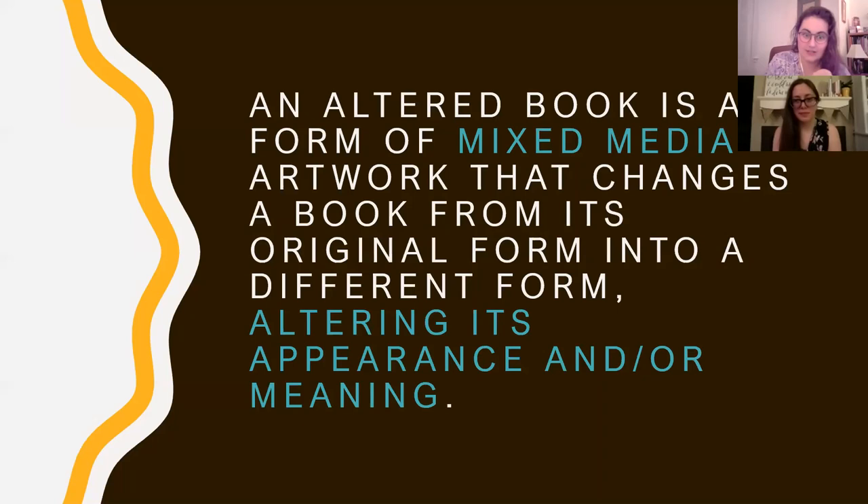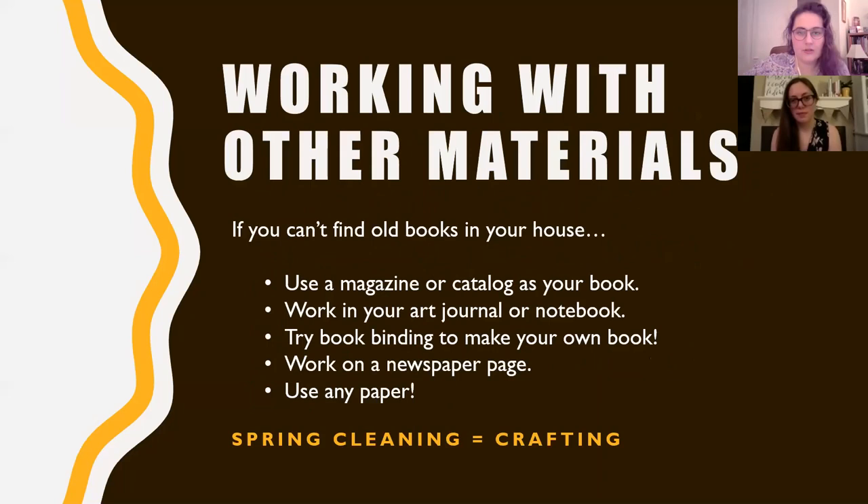An altered book is a form of mixed media artwork that changes a book from its original form into a different form, altering its appearance and/or meaning. Book arts can involve working with what's in the book or just working on top of the book, using the texture and physicality of the book as a fun feature. If you can't find a book to make into an art project, you can use a magazine, catalog, art journal, notebook, or any scrap paper like a newspaper page.